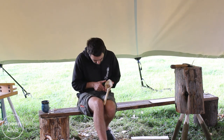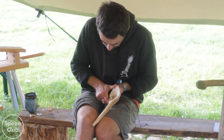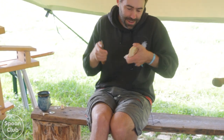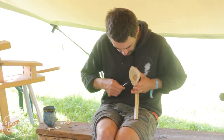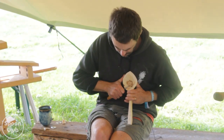Now this is the tricky side. Having said that about the grain on the other side, this side there are no rules. It's put a knife in and find out what's happening with the grain. When you are worried about that, just take it easy - just go in slow.